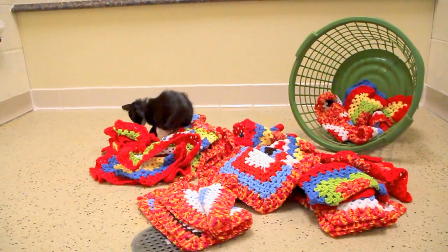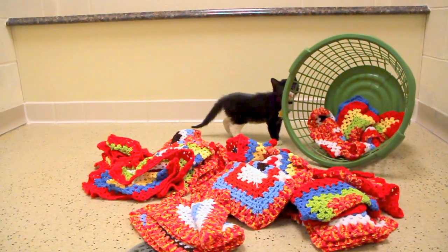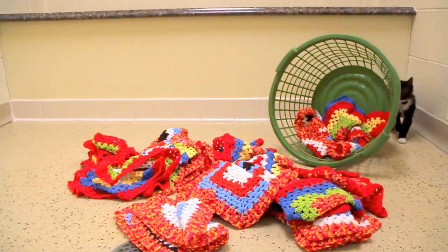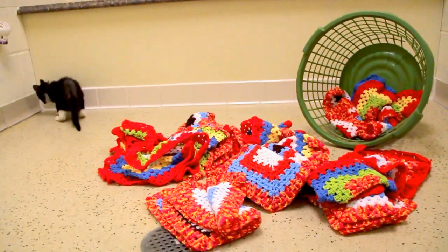It would also be great for any advanced knitter or crocheter that just wants an easy project to sit by the fire and make some squares for our kittens. They really appreciate it. It gives them something to do, something soft to lay on, but something fun to play in. It would be a wonderful project for anybody.